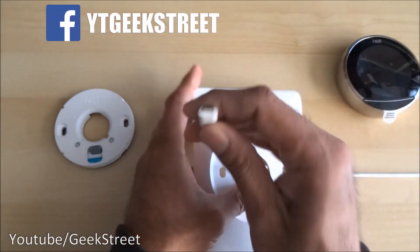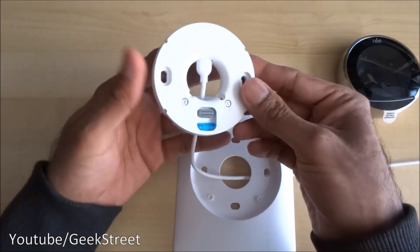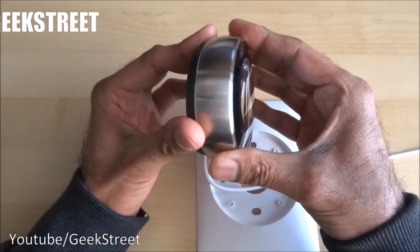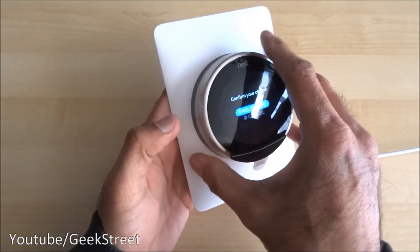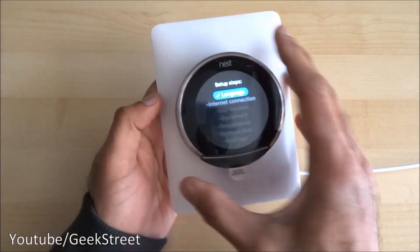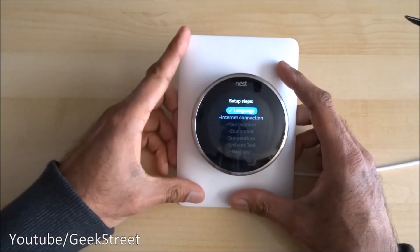Let me show that — I'll push this through, get it the right way around. That looks like the correct way of doing it, and then the Nest can just push straight onto it. Let's take off the sticker here.